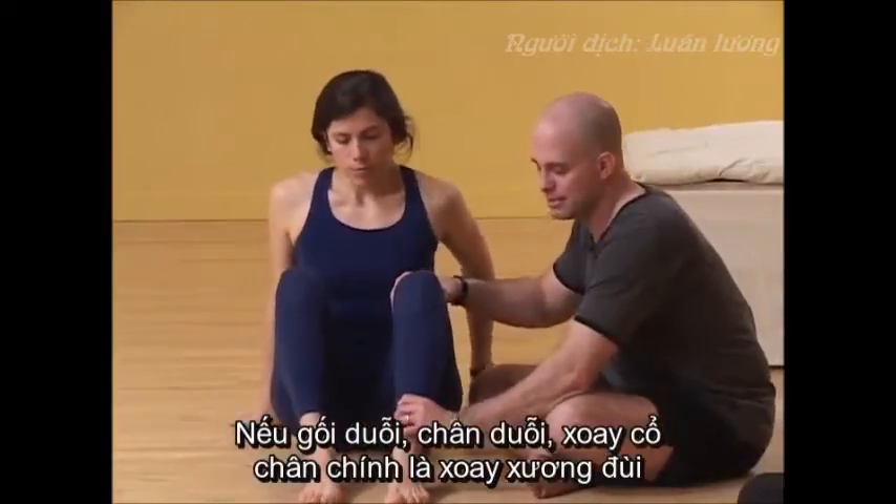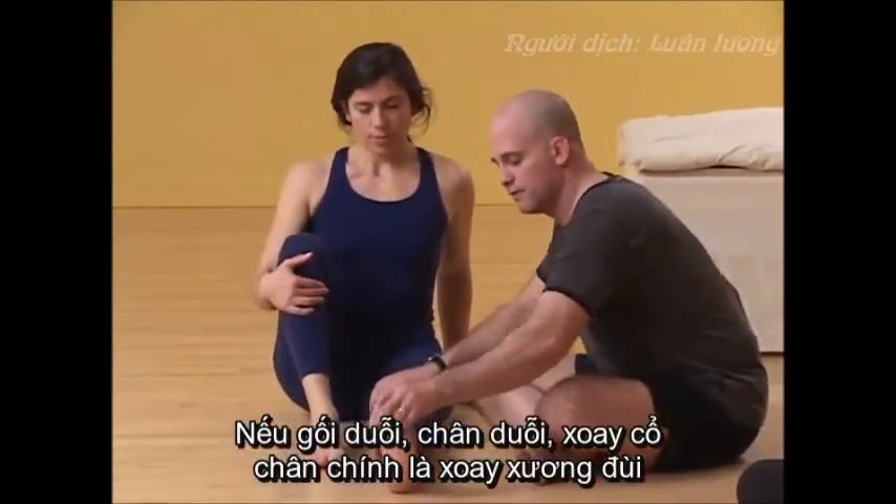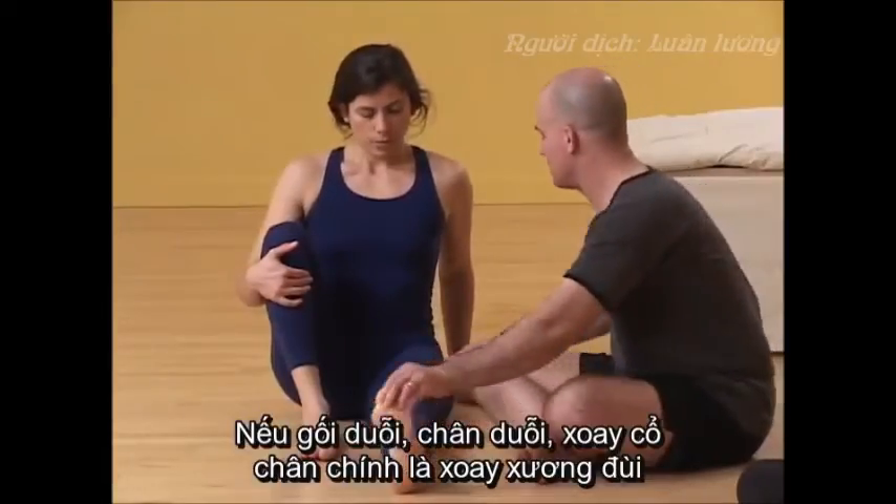Again, if the knee is straight and the leg is straight, this movement of the foot is not indicative of what's happening in the knee — it's indicative of what's happening at the femur.